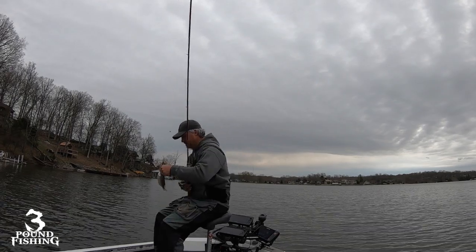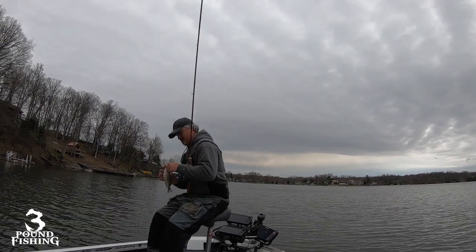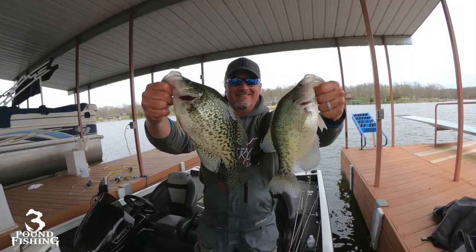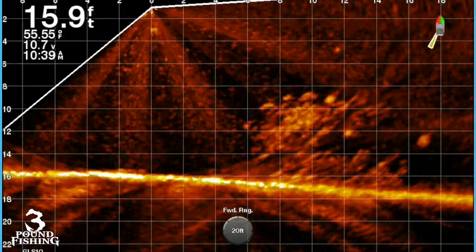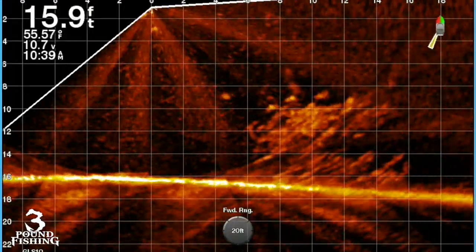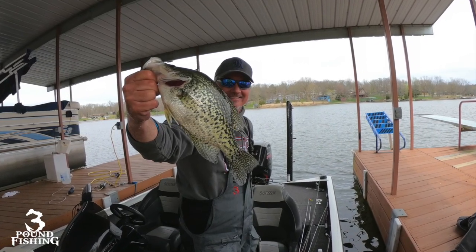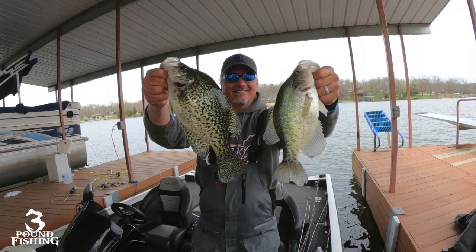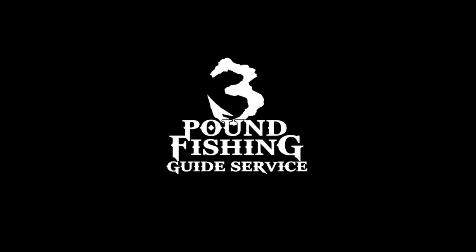Today we put some big fish in the boat. We utilized live scope — literally found them. I struggle when I use live scope and don't see fish and I'm still casting, so I want to see fish, and we put some pigs in the boat because of it. Live scope is a huge factor. Great fish — thanks for watching, please subscribe, tell your friends: Three Pound Fishing, baby! And the guide service has available dates in April and May.